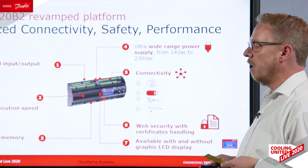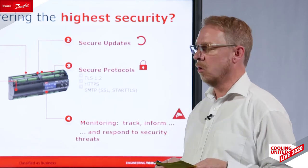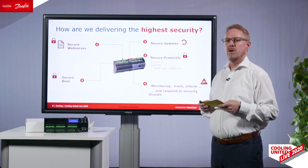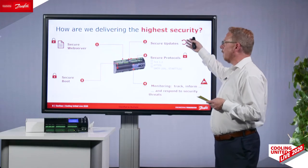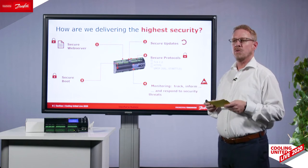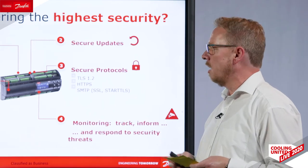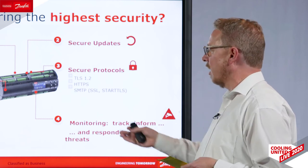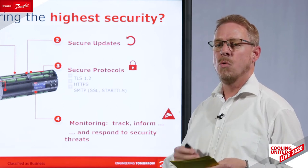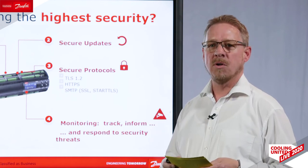The main improvement is on our security for web connectivity, because this is the future and we invest a lot to give you very secure products. We have a secure web server with special handling of data. At every boot, we check the digital signature to verify the right application and firmware are running. Updates are also checked for digital signatures to prevent unauthorized software or firmware. We use only secure protocols like TLS 1.2 and HTTPS — the same as used for online banking. We can monitor and track all changes, who did what, share this by email or download, and block users after multiple wrong password attempts.